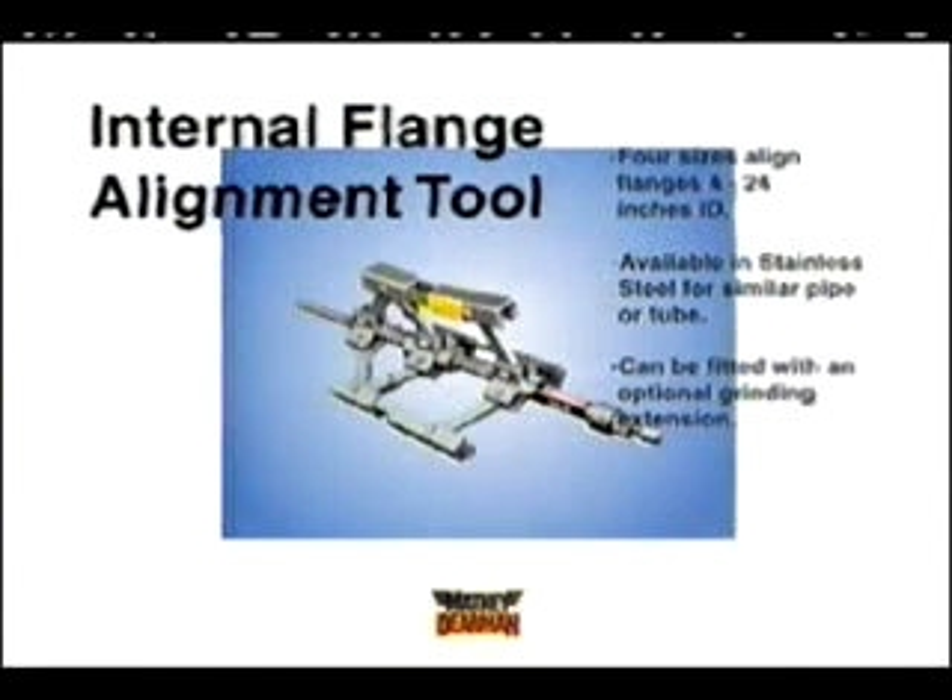A simple tool to help do the job. Soon after, the internal flange alignment tools were on the market, helping pipe fitters everywhere with four sizes of easy-to-use flange fitting assistance.